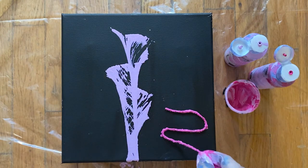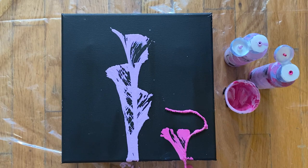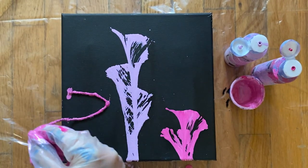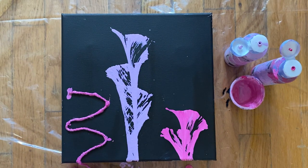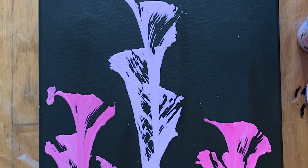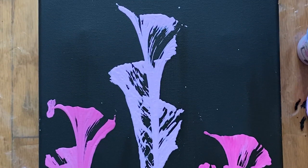I'm going to cut one smaller piece of yarn and dip it in a brighter pink just to add more contrast. I'm going to do this twice on the canvas so I can add two smaller flowers. Alright, we're done with this one, so now we're moving on to the last project.